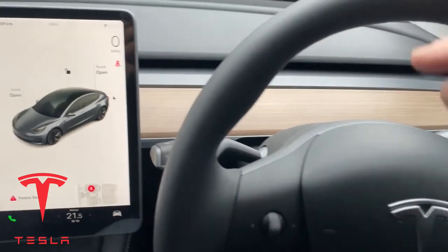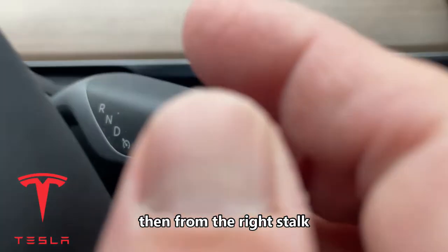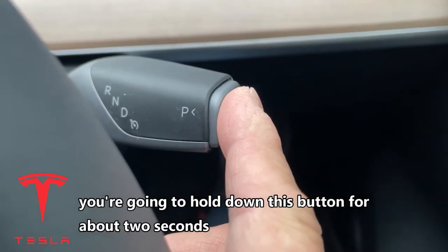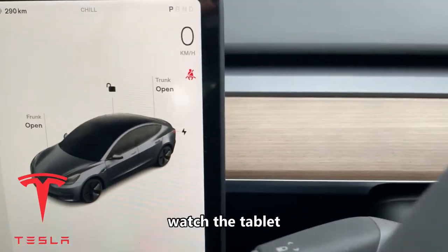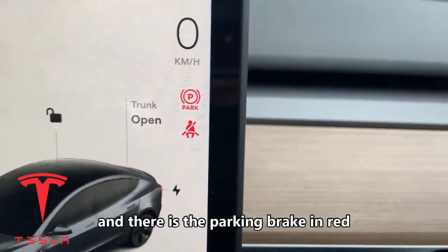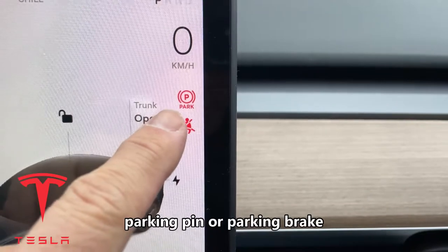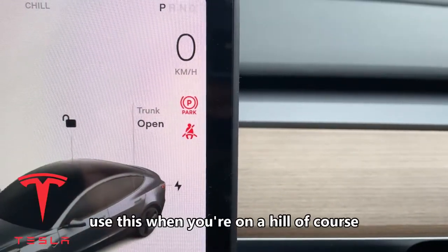To access it, you're going to have to put the car in park. Right now it's in the park position. Then from the right stalk, you're going to hold down this button for about two seconds. So I'll do this — watch the tablet — 1-1000, 2-1000.